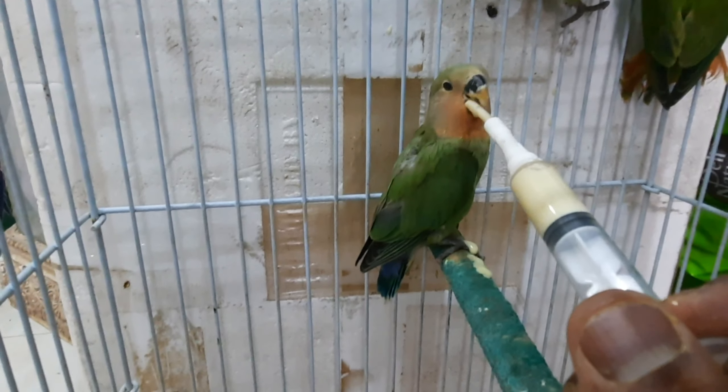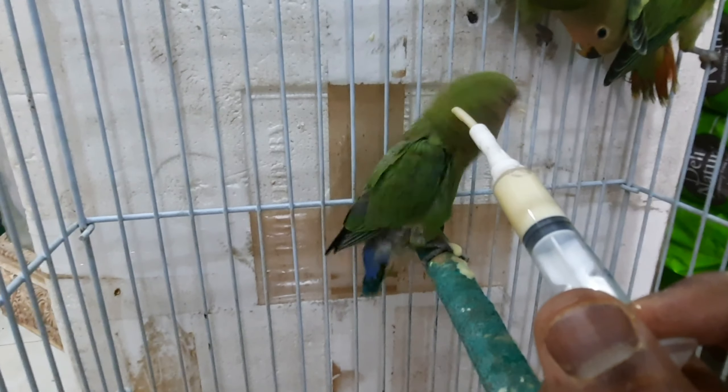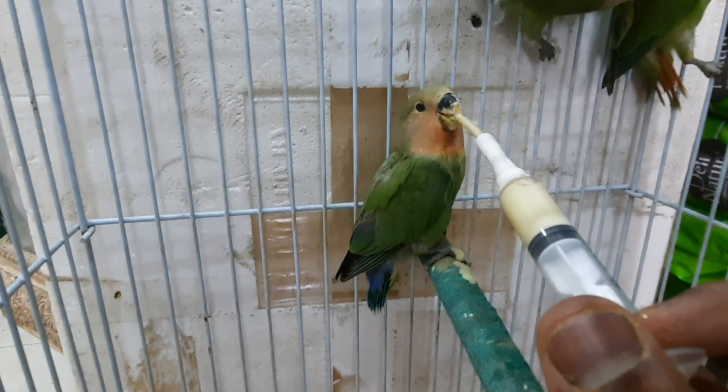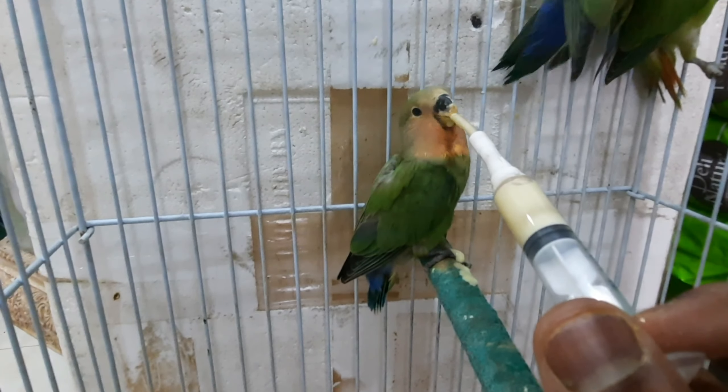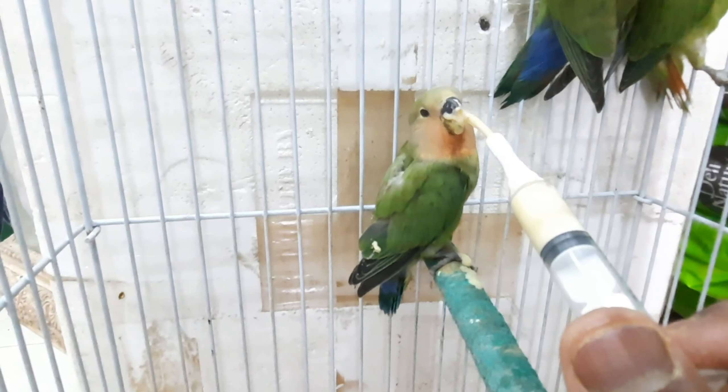It's a white one. It's a green color, it's a red color. If you want to make a video, if you want to watch, support...